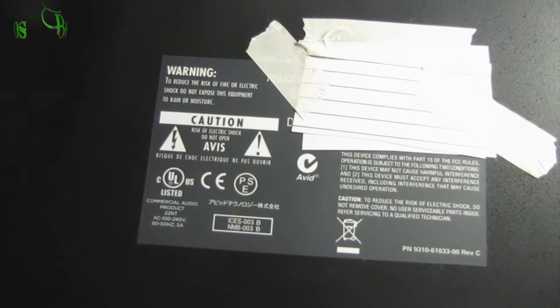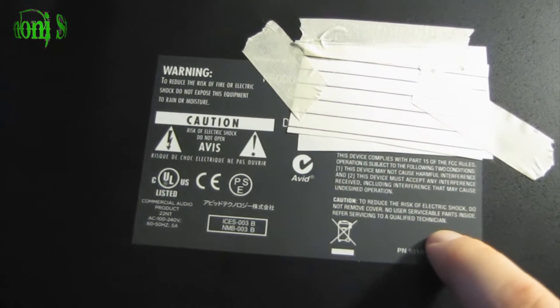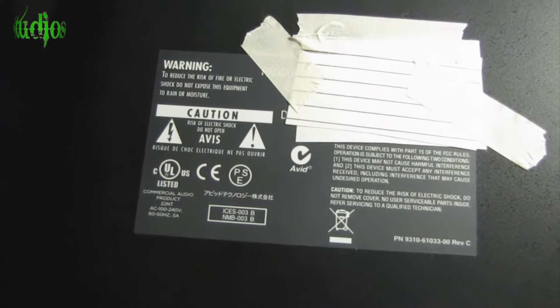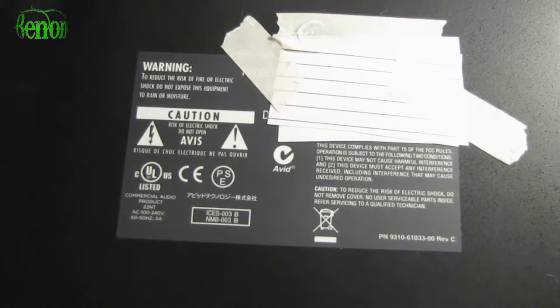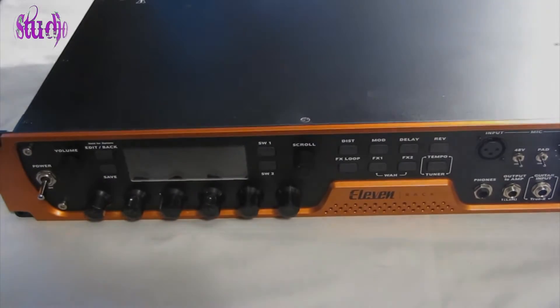At the bottom of the unit we get the same warning: risk of electric shock, do not open. It's important to note that there are no user serviceable parts inside the 11 rack, so there's really no reason to ever take the cover off. If you want to see what the inside of the 11 rack looks like, just watch this video — no need to risk electric shock, damage your 11 rack, or void your warranty. So I'll get some tools and we'll open this thing up.